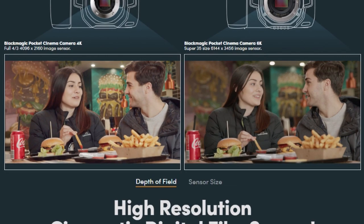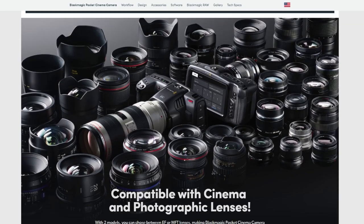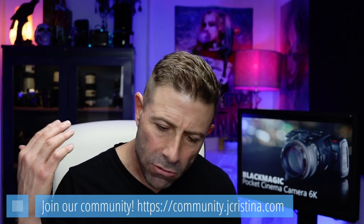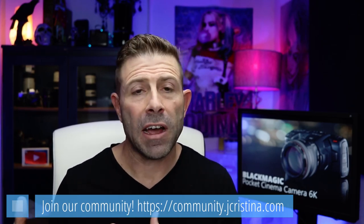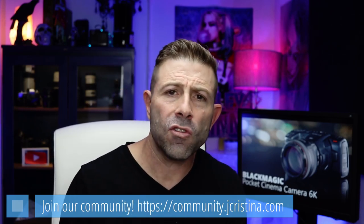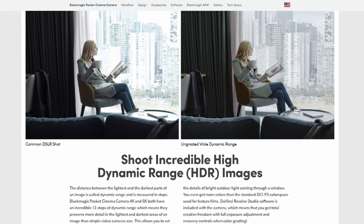It's compatible with a ton of cinema-type lenses, but what really grabs me is the EF mount — so all of my Canon glass mounts directly to this camera. It provides complete control with those lenses: aperture, autofocus, and even image stabilization. As a Canon shooter, having the ability to use any of your EF glass is really powerful.